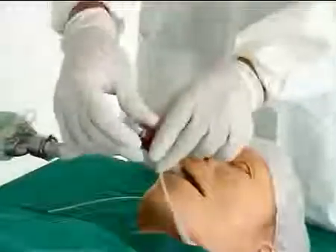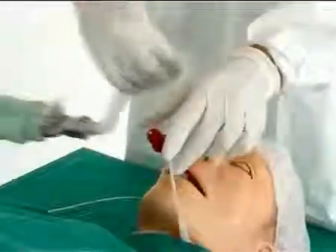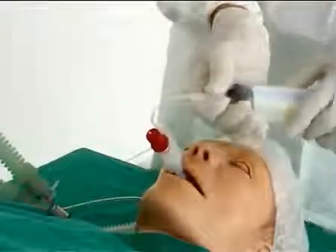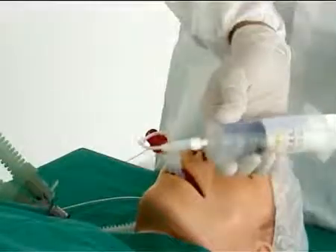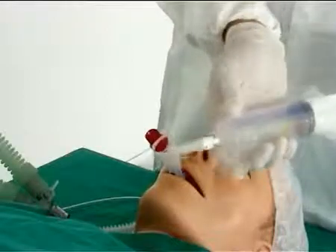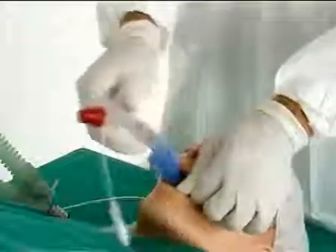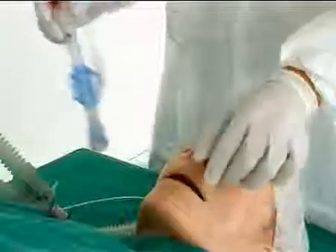At the end of the procedure, when the patient breathes spontaneously and the protective reflexes have returned, the LTS is removed. It is important that the cuffs are evacuated completely with the syringe before removal of the LTS to avoid damage to the cuffs.